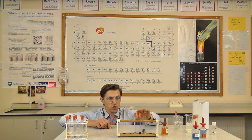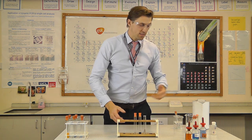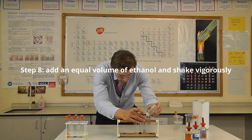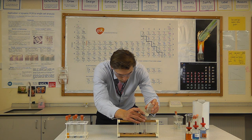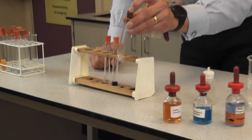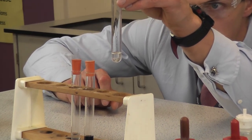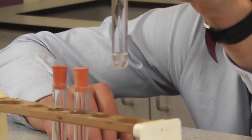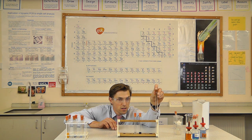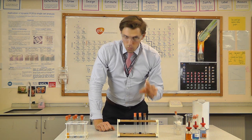The last test is for lipids — fats essentially. I'm adding a few squirts of ethanol. If an emulsion is formed, that's a positive test for lipids. Giving it a shake, there is no emulsion formed for the biscuit solution. We wouldn't necessarily expect that with a biscuit — it's going to have sugars and starch, but not necessarily fats. With our cheese, however, we may expect a different result.